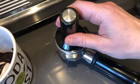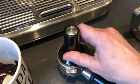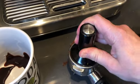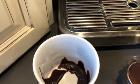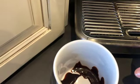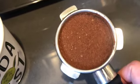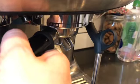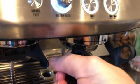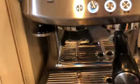Tap it down gently — coax those grounds in. Twist. There we go. Insert and turn it; you have to pull it kind of. It's going to sit right about there.